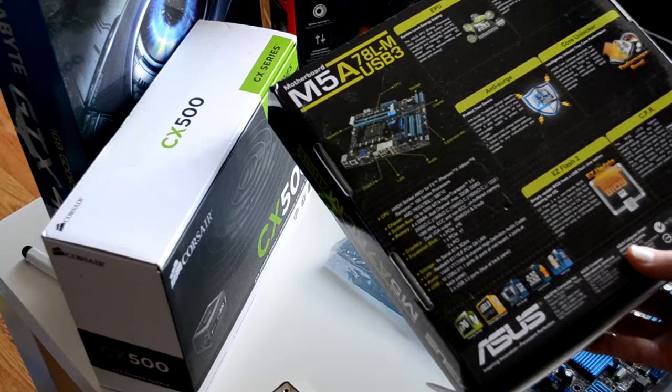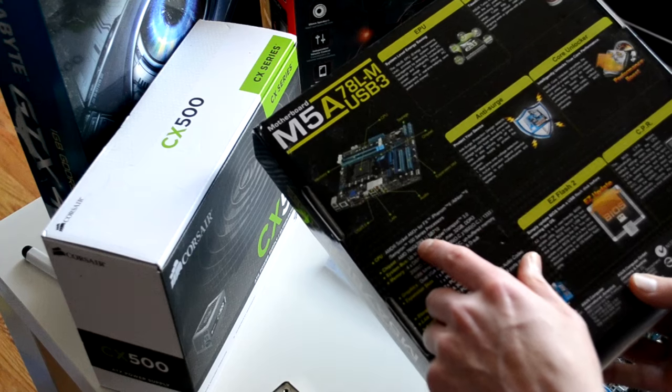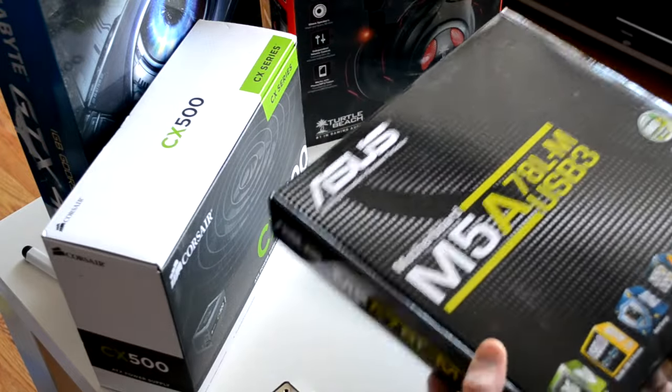That's why I bought this motherboard — it's because it can take the new FX processors, which are the gaming grade, perfect for what application I need.